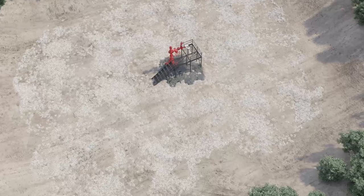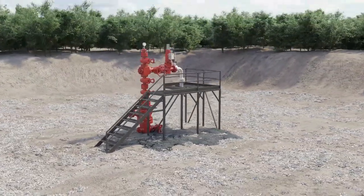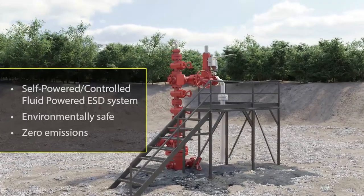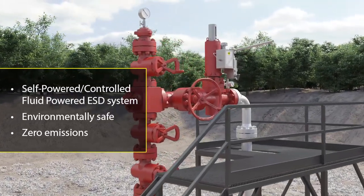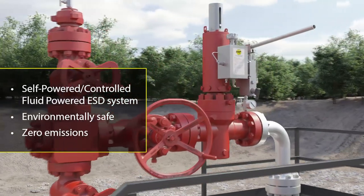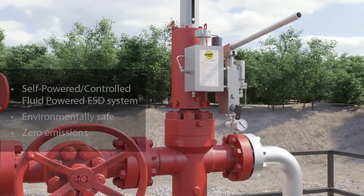Streamflow designed and developed the reverse-acting gate valve and self-contained hydraulic actuator to address the loss of production containment and lack of a local power source for automation. This self-contained hydraulic SSV actuation system releases no produced fluids into the atmosphere during the actuation process, reducing its environmental impact compared to many actuation systems powered by produced fluids.